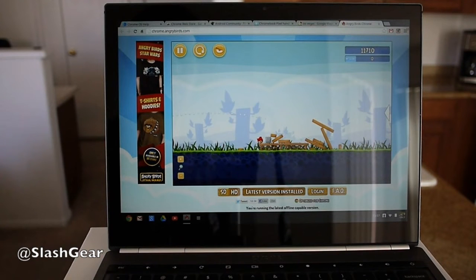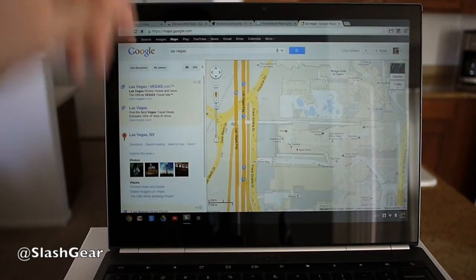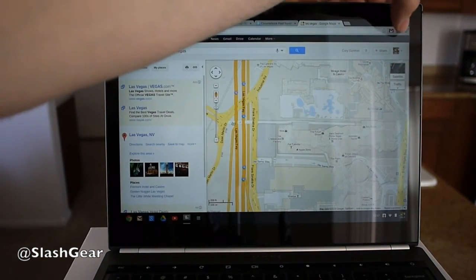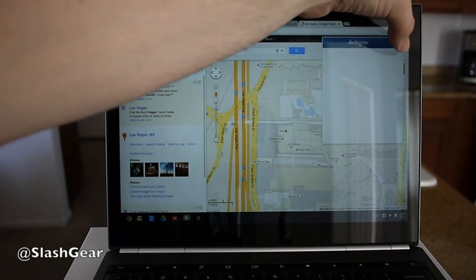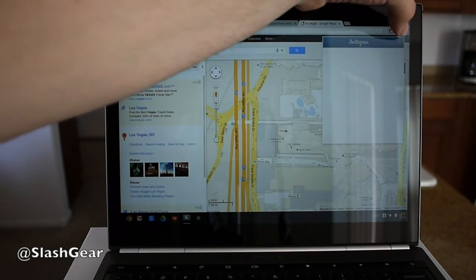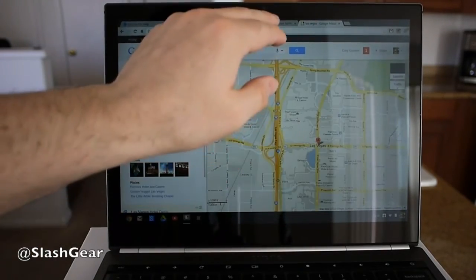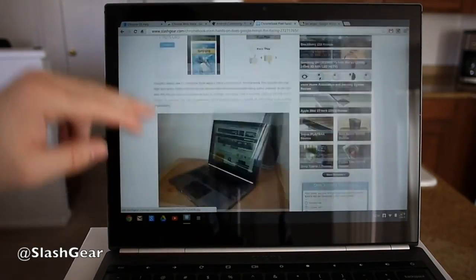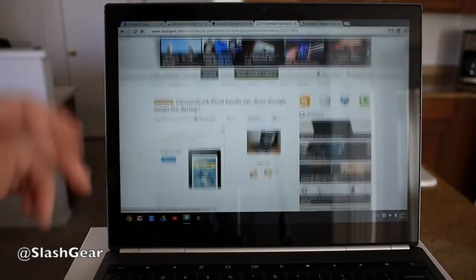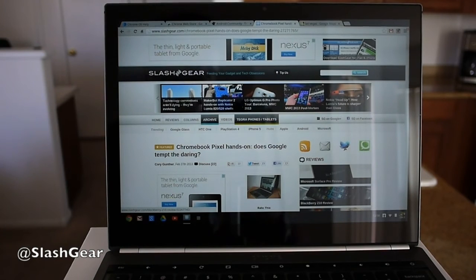So that was just a quick look at that. Enough Angry Birds — it's been around for way too long. There are also all the extensions; you can add Instagram directly into your experience here with the Chromebook Pixel. That was just a quick look — we wanted to give you a sample of the overall usage of the Chromebook Pixel and how smooth the Core i5 works inside, along with this multi-touch Ultra HD display. Thanks for watching, guys. Stay tuned for plenty more pictures, video, and a full review.